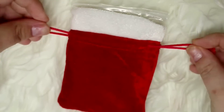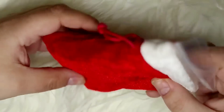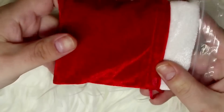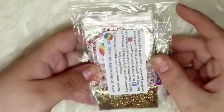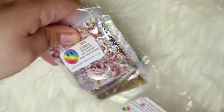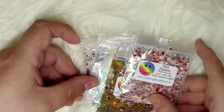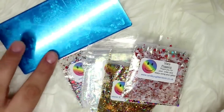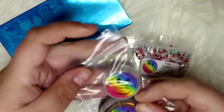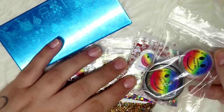Now we're moving on to the bits and bobs from Smiley's Glitter Store. I first wanted to share the festive packaging — all my mixes and nail art bits arrived in these little Santa pouches that were so adorable. I had some reward points saved up so I got money off my order, which meant I went completely Christmas crazy!